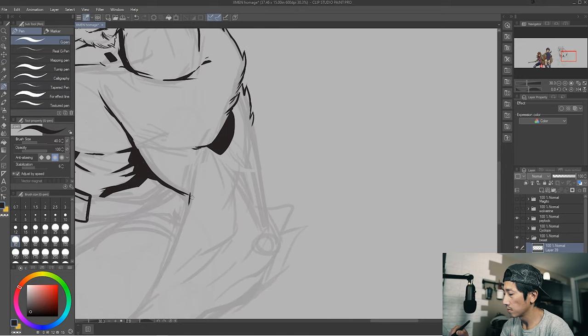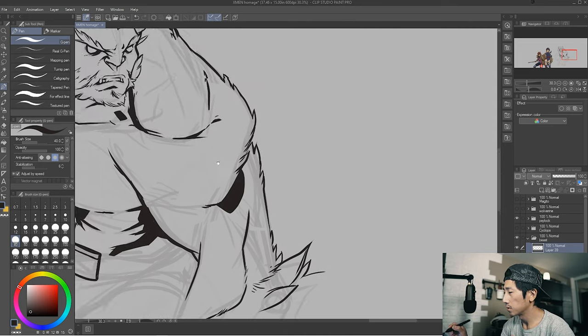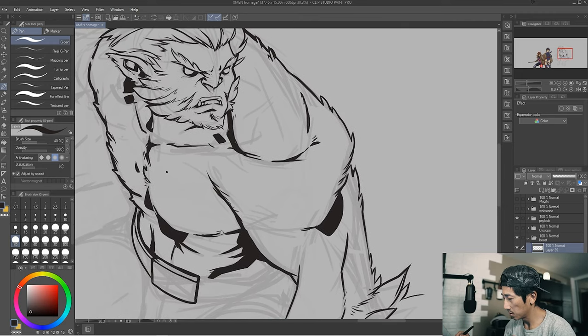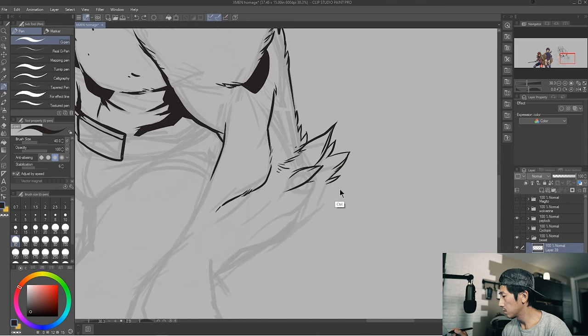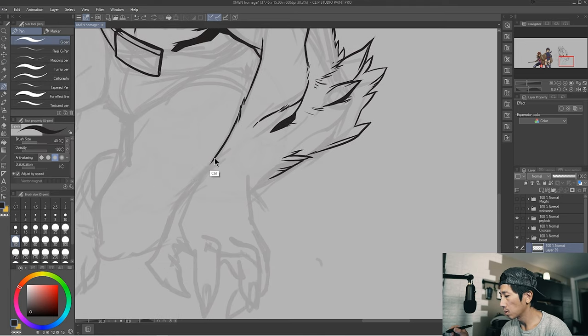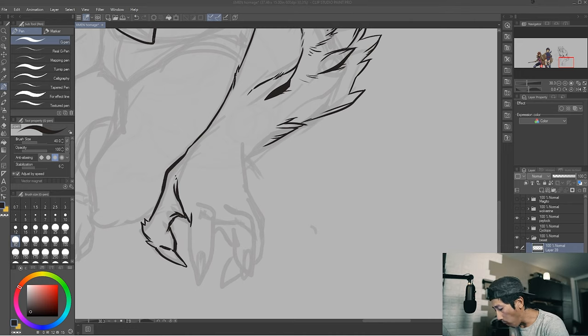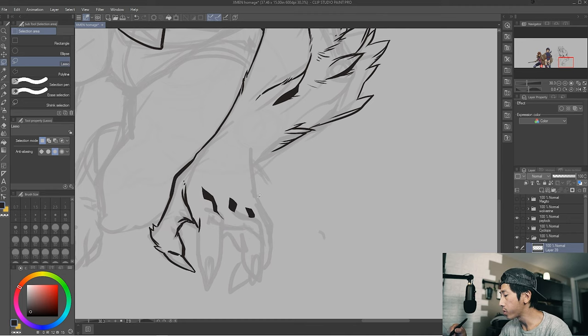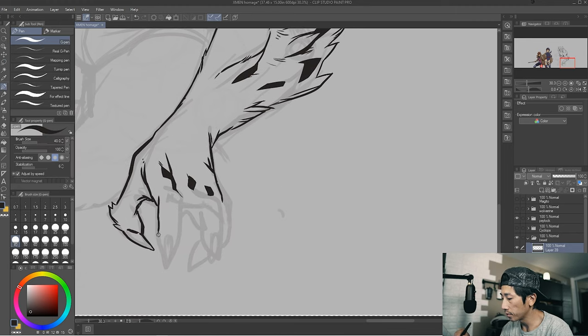There's a certain quality you can get with traditional inking that you can't get with digital — though we're getting close, because of all these amazing tablets. When I'm inking I typically use three tools. I'll use a solid ink pen — in this case I'm using Clip Studio with the G pen. The G pen is amazing but it's very unforgiving. It recognizes pen pressure but it doesn't recognize opacities. You can go from thick to thin, but there are no variances in opacity in between.